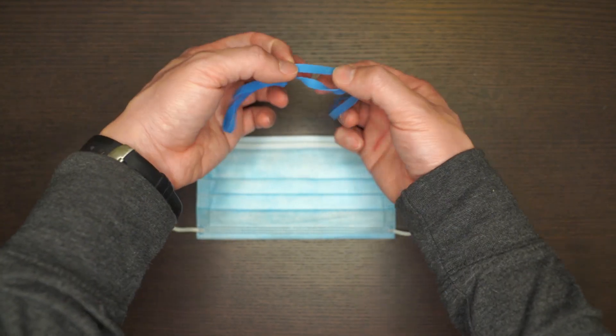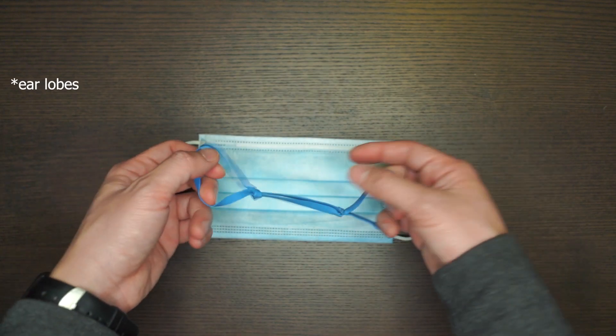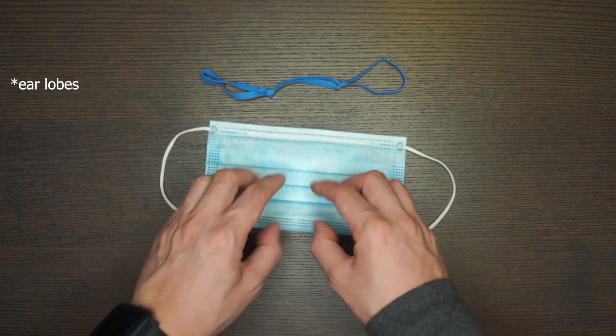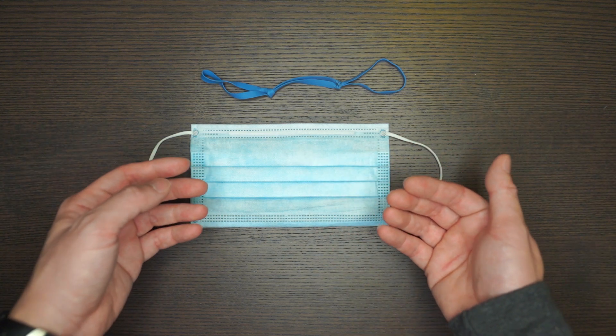What this does is create three holes. The hole in the middle covers around your nose and your mouth, while these are your ear loops. What it does is make a tighter wrapping around your mouth so that airborne particles are not able to go in through the sides and underneath your mask.